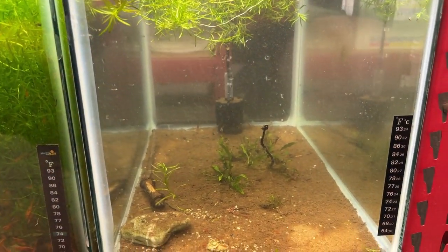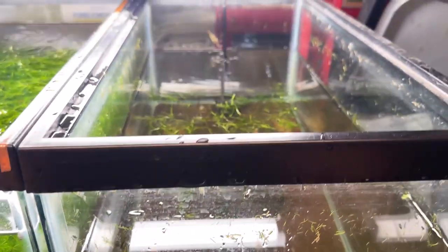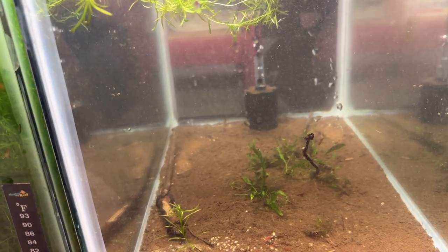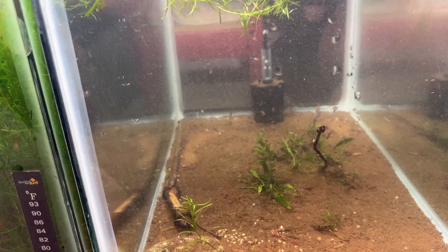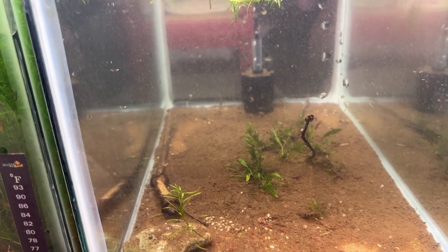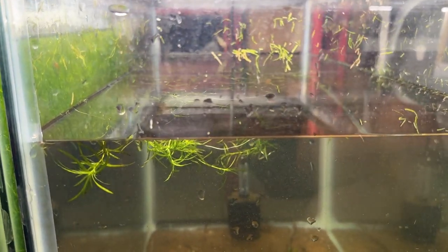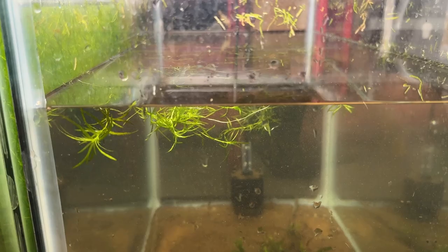I just took this tank apart mostly. There's still a few bits of guppy grass floating around in it and some java fern starts down below. Some of them might be glued to little sticks but I think they just settled into the mulm, and all that mulm comes from a couple inches of hornwort that was sitting on top of this tank. That's all out and it's in a five-gallon bucket of water right now.